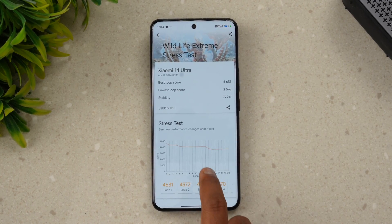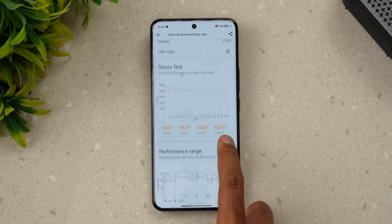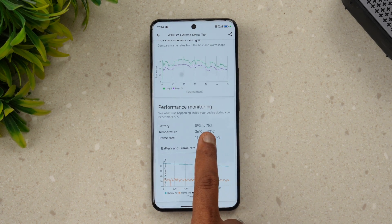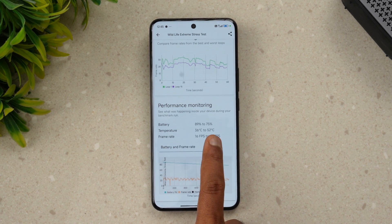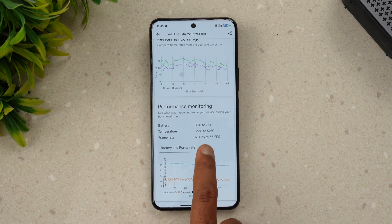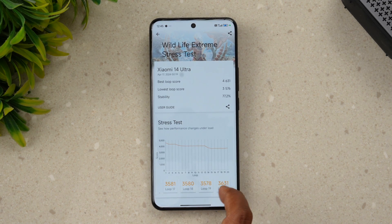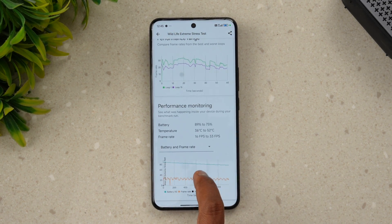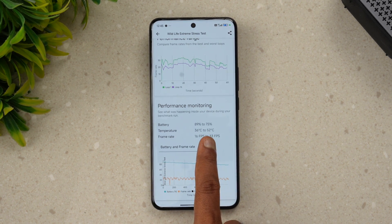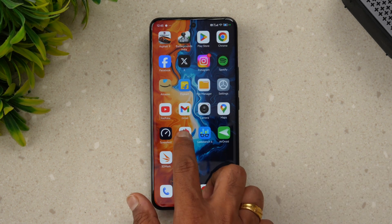We have completed the stress test. The stability is 77.2%, which is in the lower range. You can see the performance range — the battery drop was around 14% and the temperature went up to 52 degrees during the extreme stress test. The frame rate ranged from 16 to 32 fps. However, 77% stability is quite a decent value for the stress test of the Xiaomi 14 Ultra.